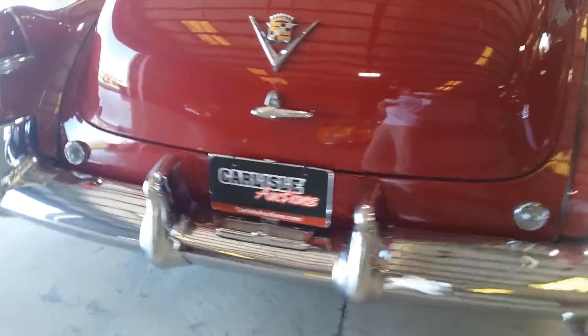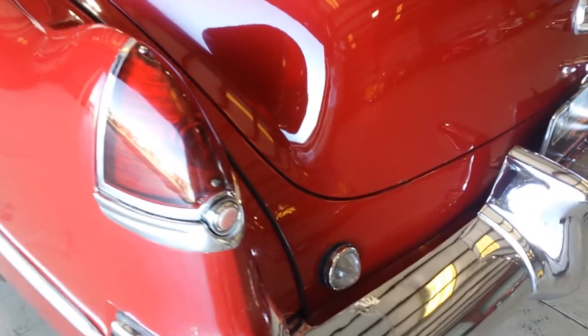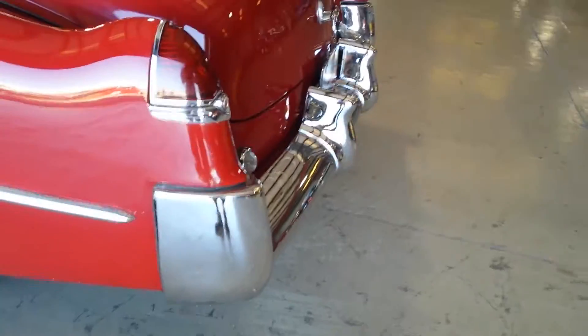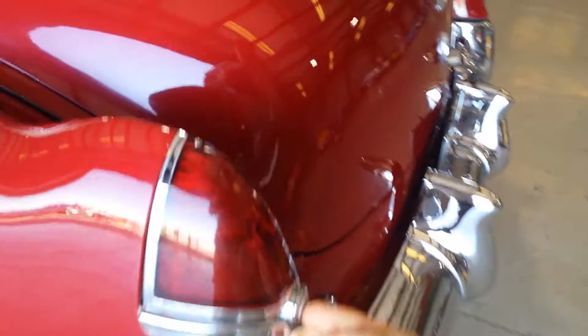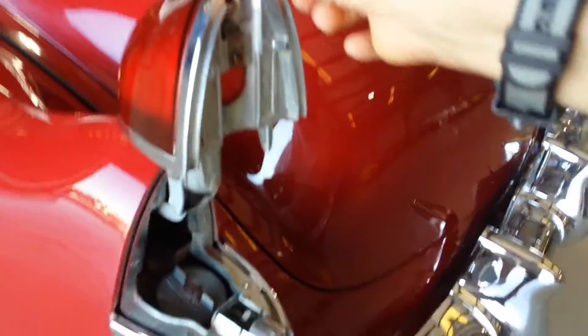The gas tank is in here on this taillight. Push that little button and that pops up — there's your gas tank. That's where you put the gas in. Very cool.